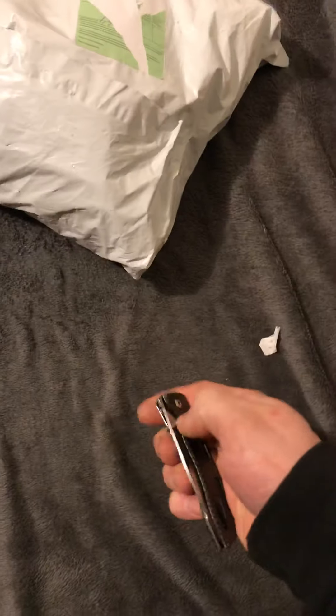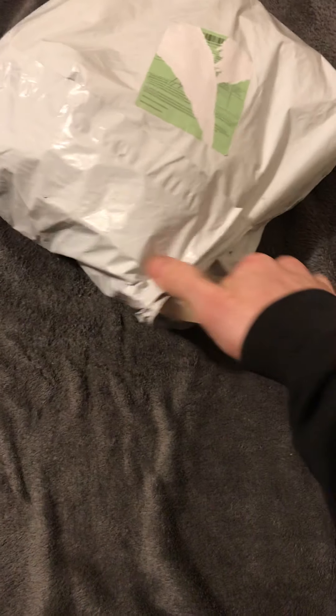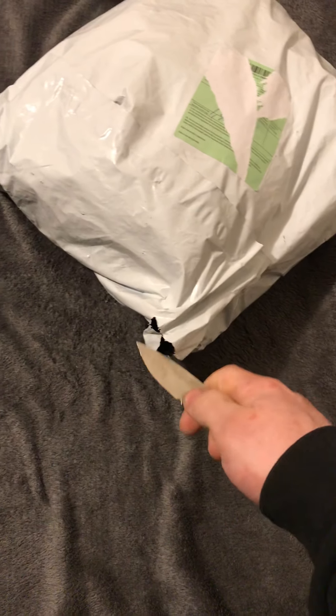Alright, so I finally got my Russian gas mask in the mail. It's not really an unboxing — it's more like an unbagging.